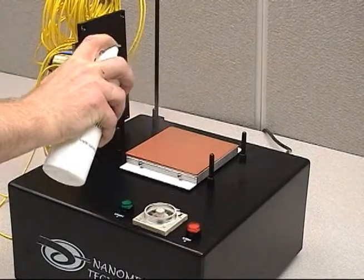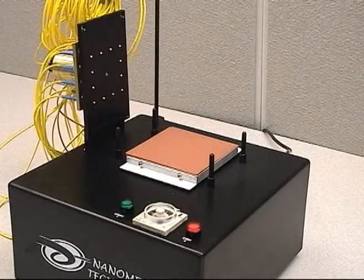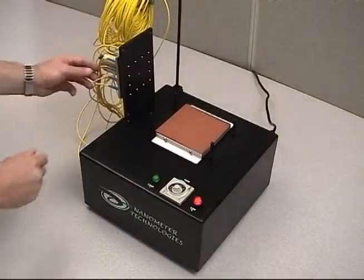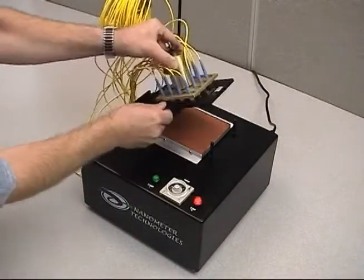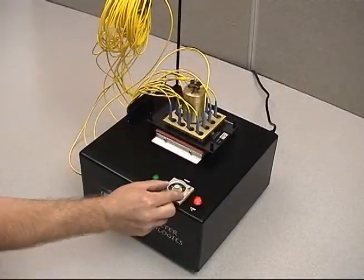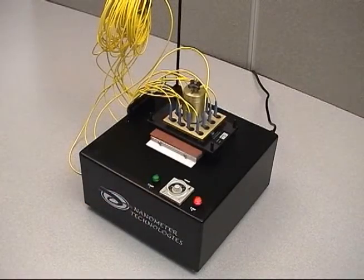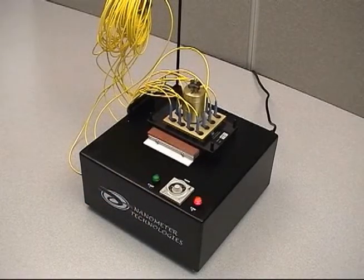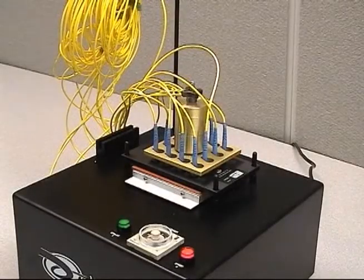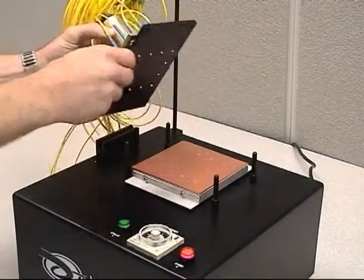Spray distilled water onto the surface of the film again. Make sure the surface of the film is completely covered with distilled water. Set the fixture plate onto the four locating pins making sure that it lies flat on the base plate. Set the timer according to the fixture plate being used and press the green button. Refer to your manual for specific times. After polishing has finished, place the fixture plate into the fixture plate holder located on the MCP-12.